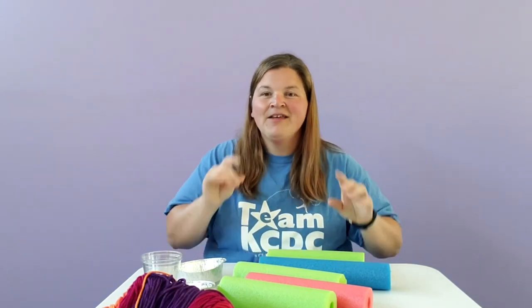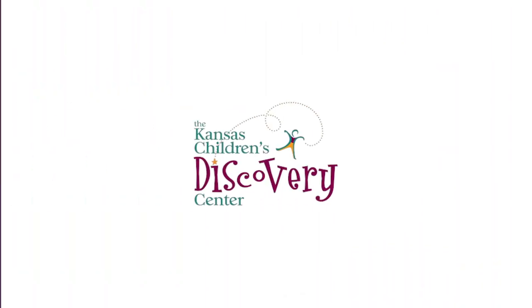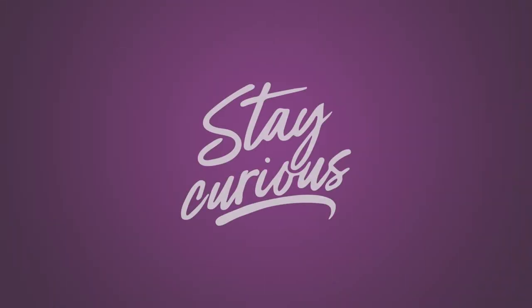So fun! We're excited to see what kind of mazes you come up with. This has been Discovery at Library. Happy engineering, my friends. Have a great day. Thank you.